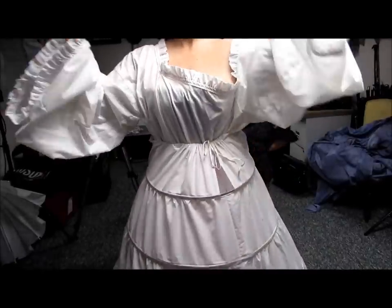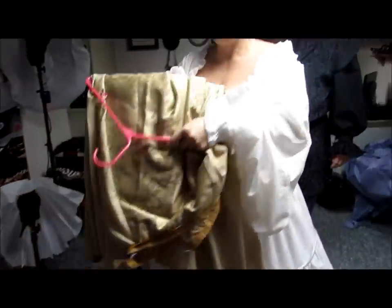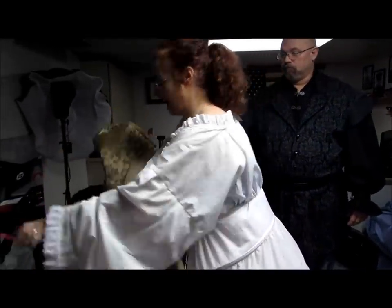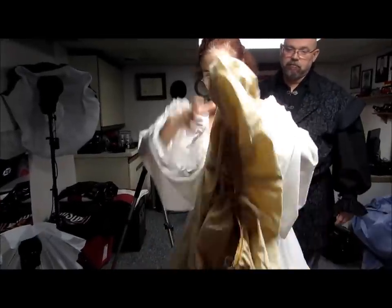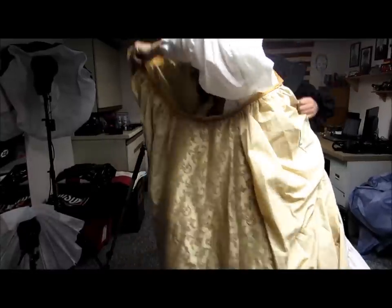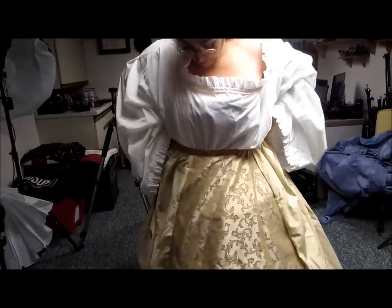Now we need the underskirt. The underskirt is a contrasting skirt that goes over the hoop but under the overskirt — novel concept. It's always easier to have somebody help you get dressed, and now you can see why noble women had people help them get dressed.